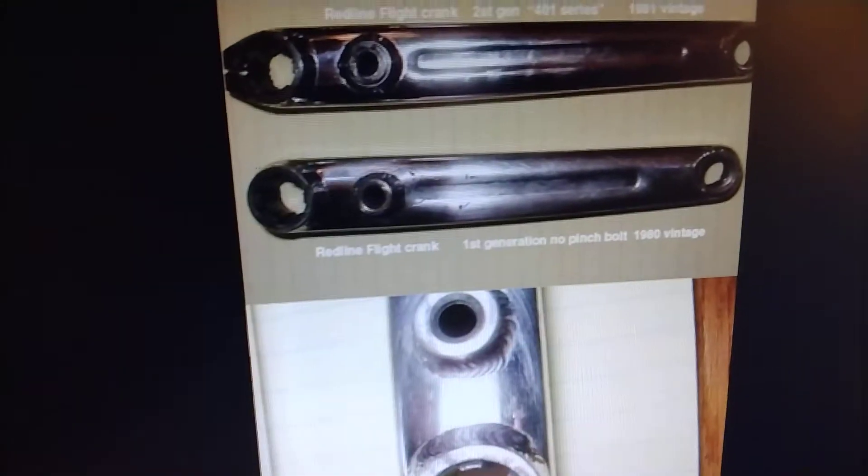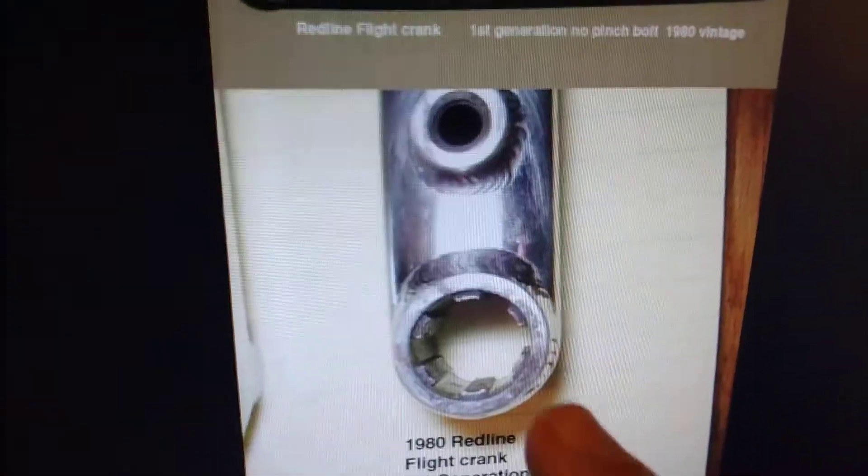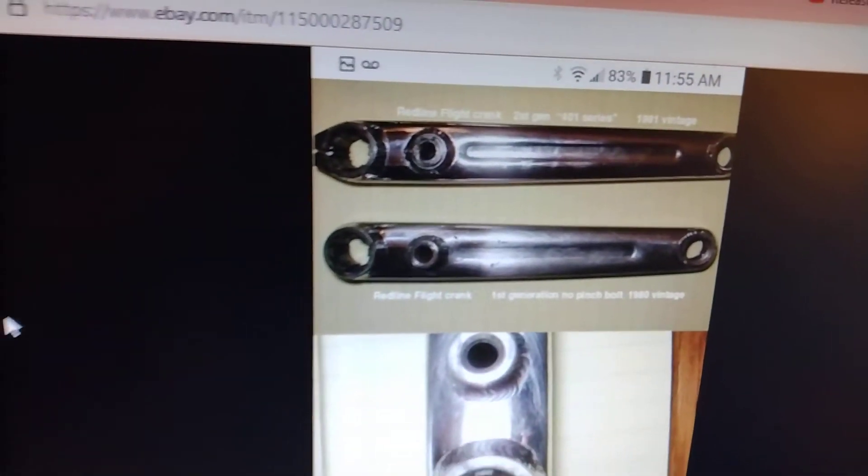A little red line crank history for all you old-school BMXers. First generations were full wrapped in 1980 — you can see it right here. 1980 full wrap, nine spine. Second gen was single pinched. Slowest third and fourth generation cranks.